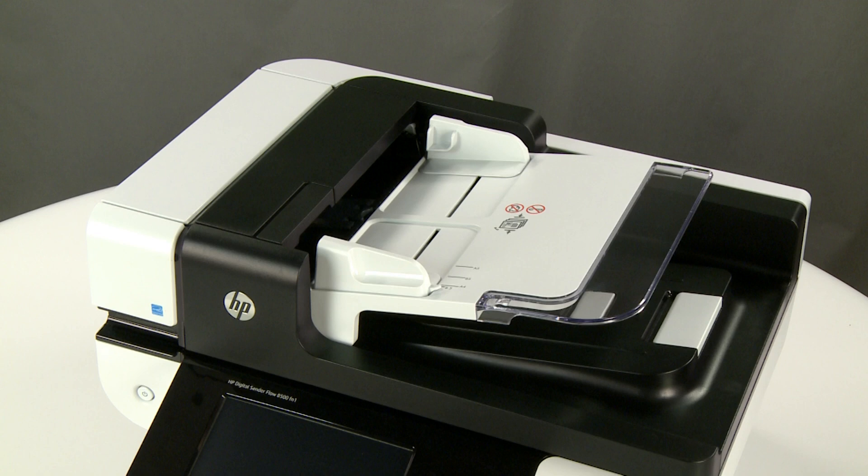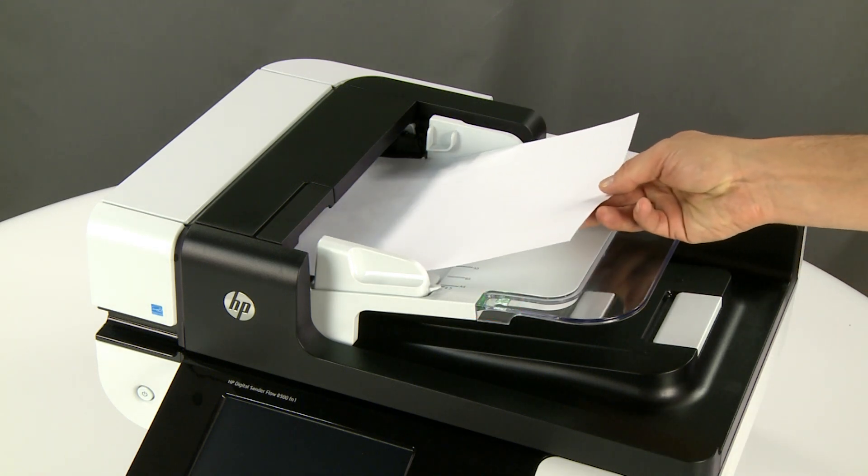After the device powers off, wait several seconds. Then locate the ADF light on the side of the ADF input tray. Load a piece of paper into the ADF input tray.